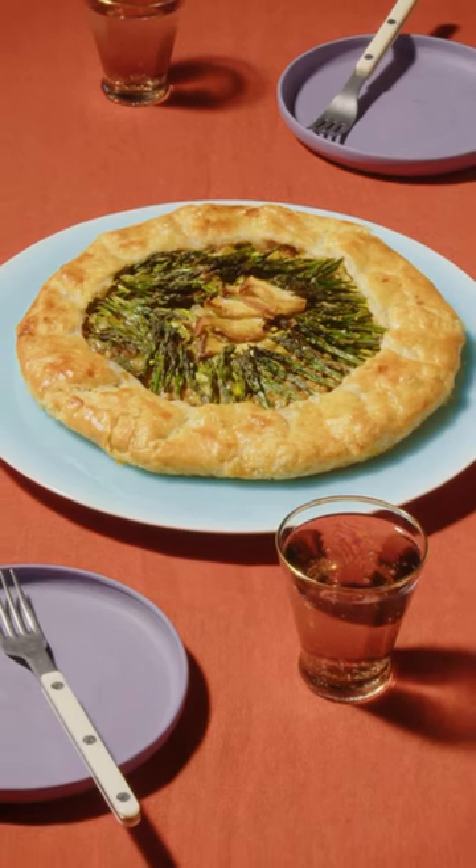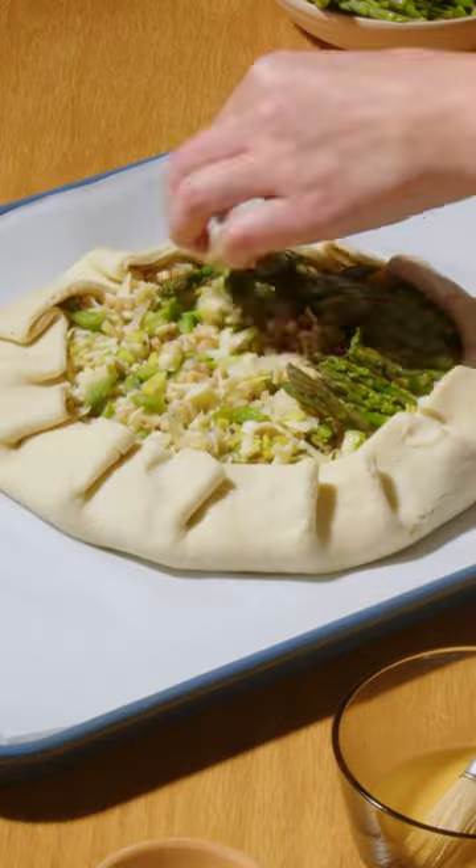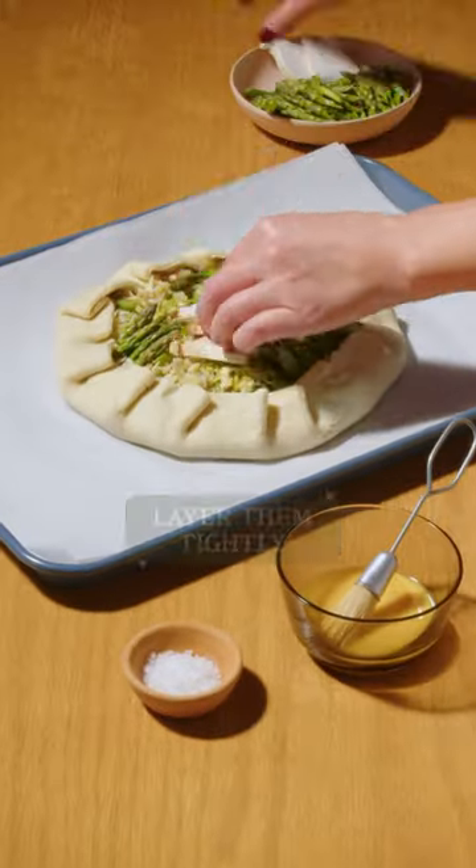Garden Galette, a savory play on a classic. Sliced mushrooms and asparagus are layered atop a crust. Vegetables lose moisture and shrink in size when heated, so layer them tightly.